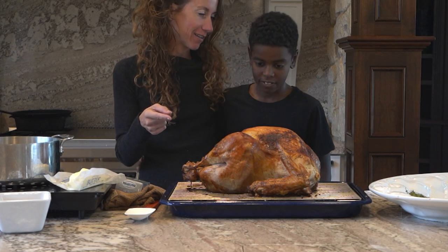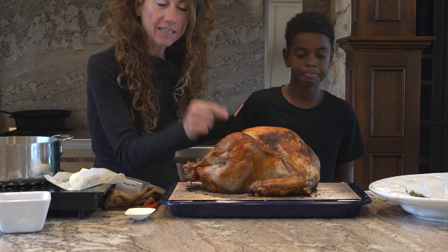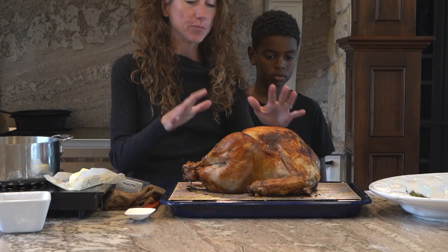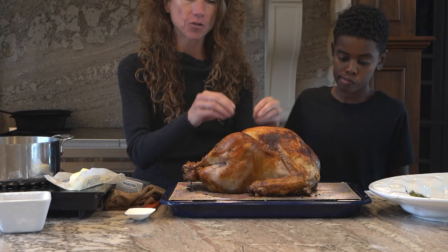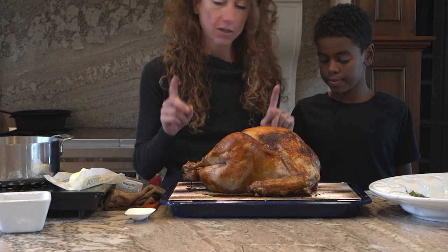Look at our beautiful turkey — it is beautiful and golden. Make sure to test it with a thermometer to know when it is finished. If the cheesecloth sticks at all, make sure to baste it to get it off. Now we're going to make the gravy.